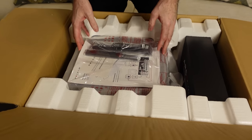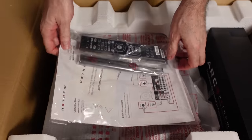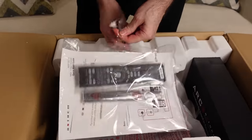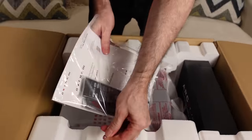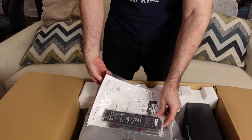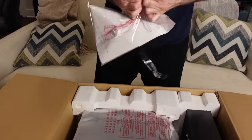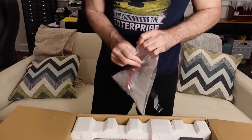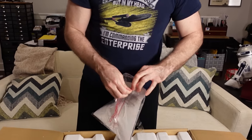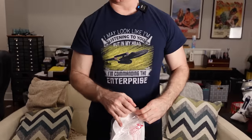So inside the box, nicely packed. The first thing we are greeted with is their remote control. One thing that really attracts me to an Anthem product is the ArcGenesis room correction. I like the fact that it's all done through your PC.